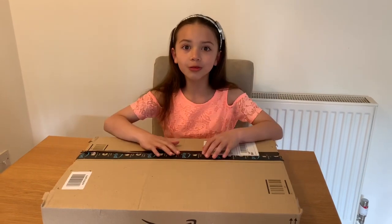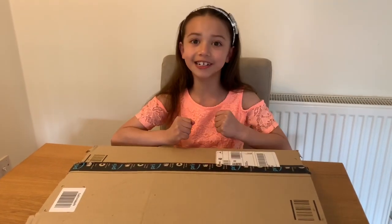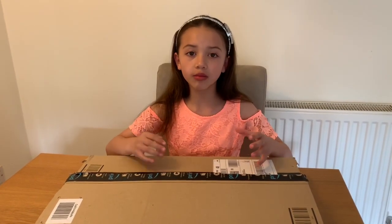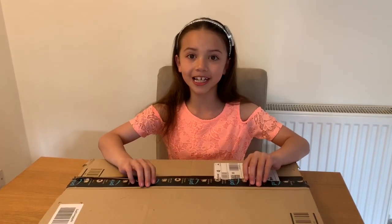Hi guys, welcome to another unboxing video. Today I'm really excited because a package just arrived from Hollander. So we're going to open it up and see what's inside.